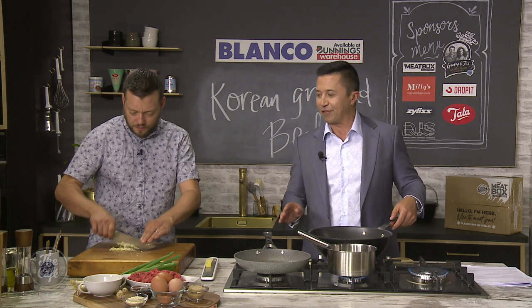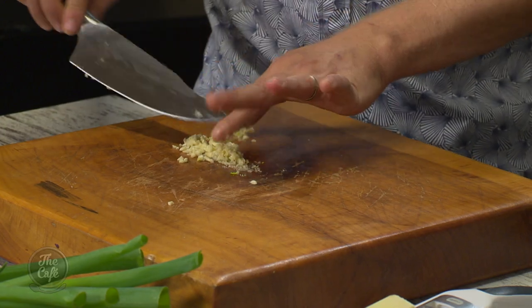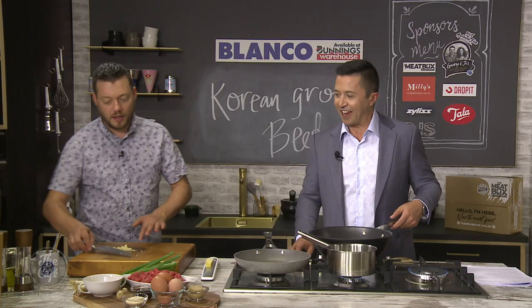So we put the garlic in first, then we grate the ginger in on top. Get it in as fast as you can — otherwise you'll burn the garlic.